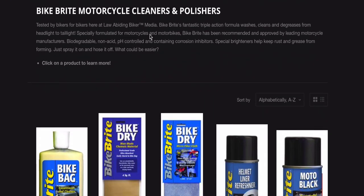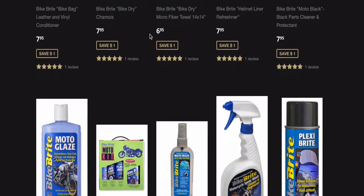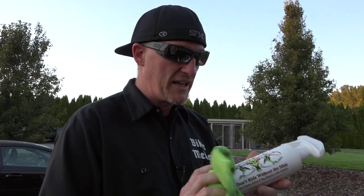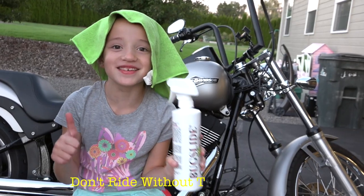Bike Bright is really, really good — we've got a lot of Bike Bright products that'll clean up your black and all that kind of stuff. But for a day-to-day cleaner or when you go on motorcycle trips, anything like that, Bug Slide, guys — that's the waterless cleaner you need to go to. Don't ride without the Slide.